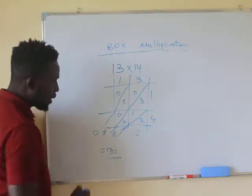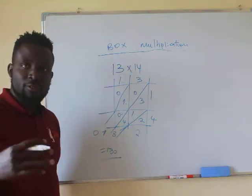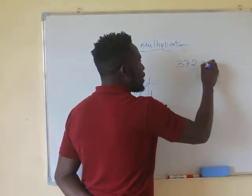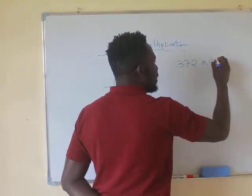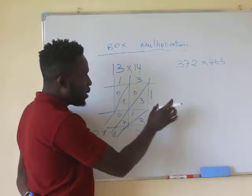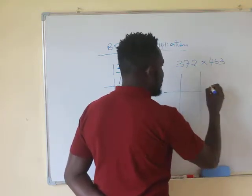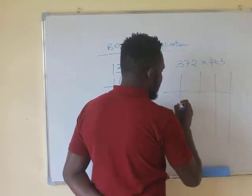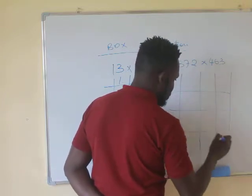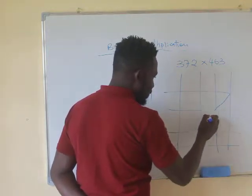This makes calculation simpler, less tedious, and less untidy. Now let's try another example with an even bigger number. Let's say you have 372 multiplied by 463. You're going to create a table with three columns and three rows. We'll label the columns and rows, and of course, to make the work easier, we're going to draw the diagonal lines through each cell.